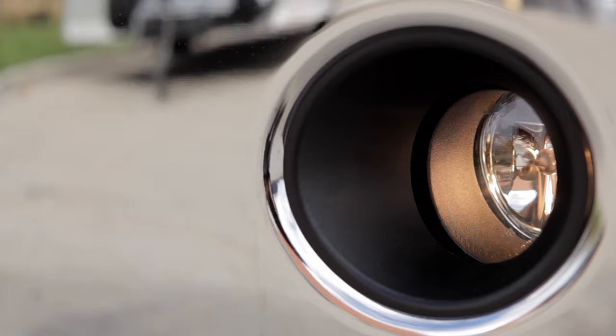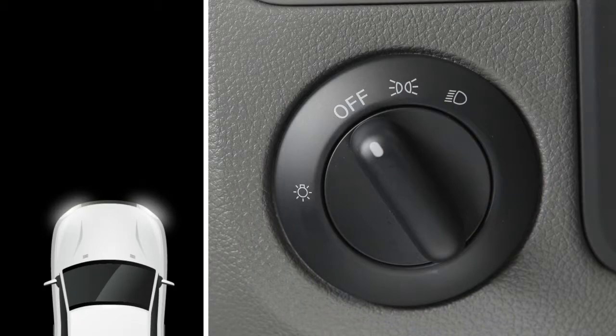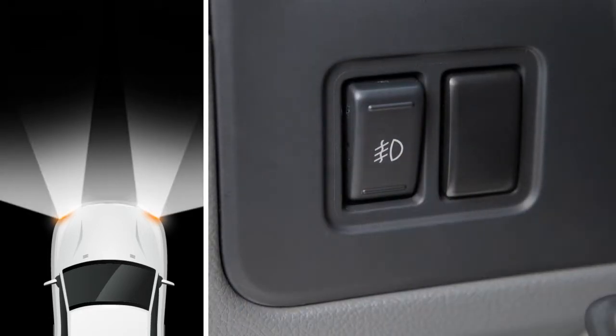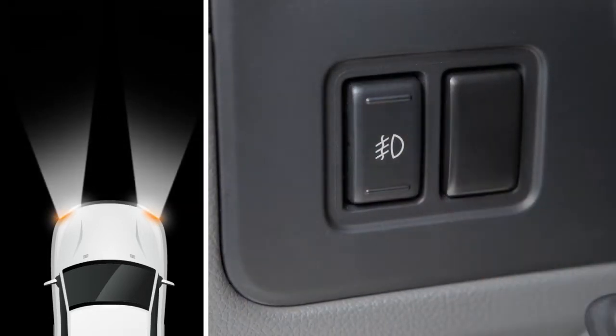If your vehicle is equipped with fog lights, here's how to activate them. Turn the headlight switch to the on or low beam position, then push the fog light switch. Push the switch again to deactivate the fog lights.